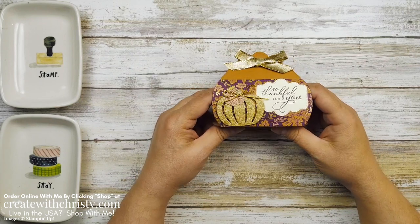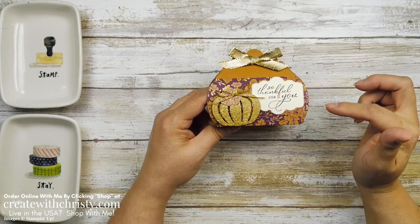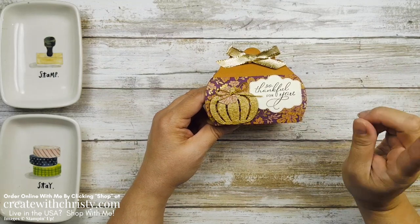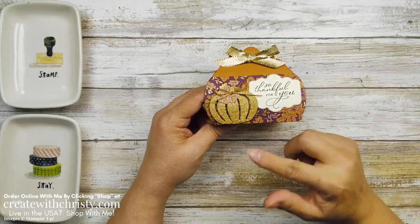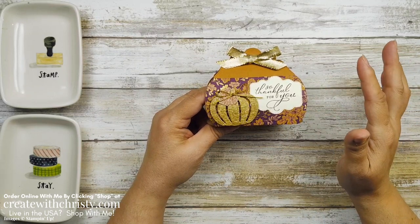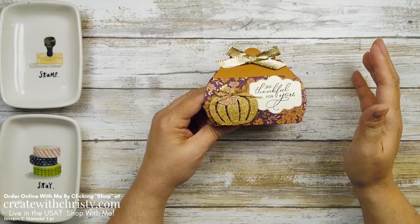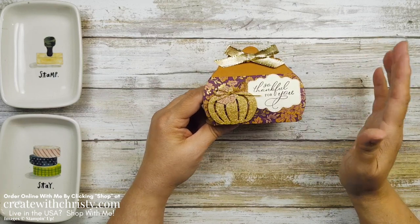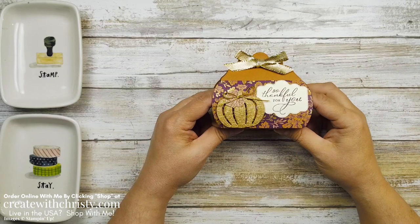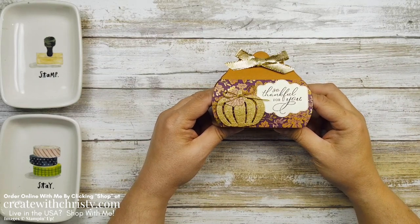If you would like to stamp with me, just look down the video description and find the blog post link. Click on that and you'll find all of the dimensions you need and the supply list so you can get everything put together. If you don't have some of the things on the supply list and would like to purchase them and live in the United States and do not have a demonstrator of your own, you can click on my online store link below and place an order.